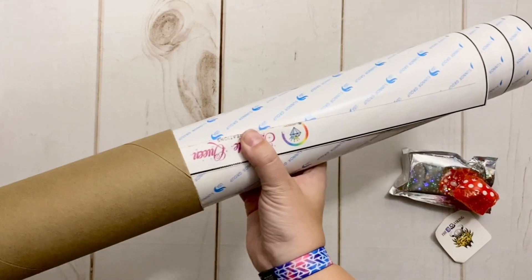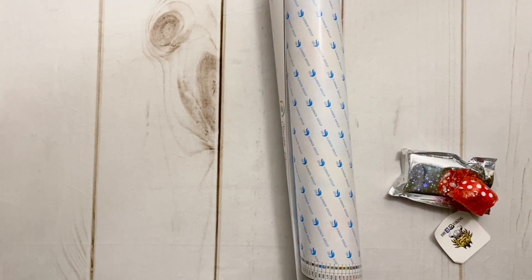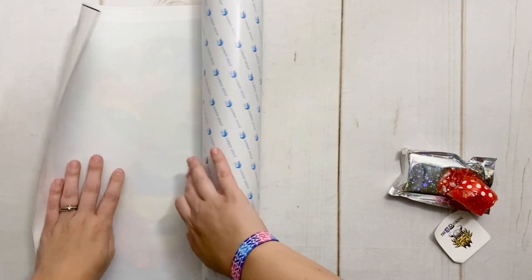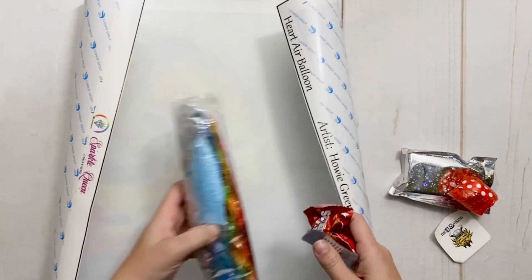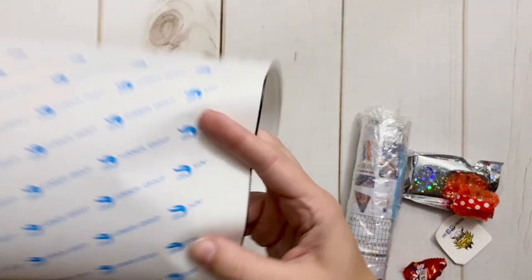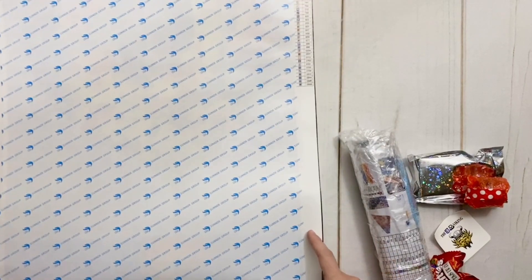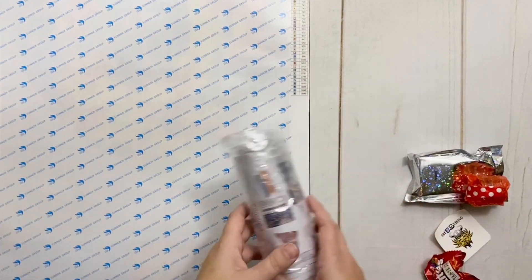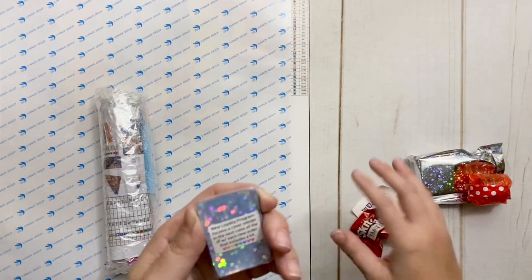I am always a huge fan of when creators or diamond painters or artists decide to self-publish and open their own small shops. Everything in Mitzi's shop she has either created herself — the artwork is artwork that she has done — or she's licensed it. She did start licensing from one of their artists in particular starting with this past release, and you guys, it's absolutely incredible.